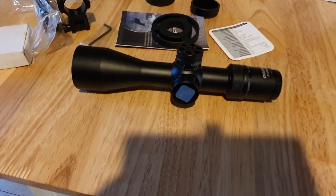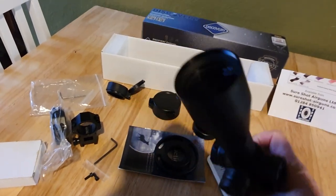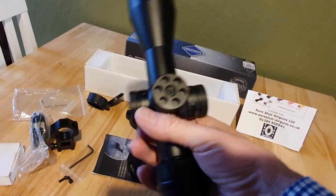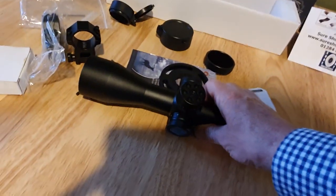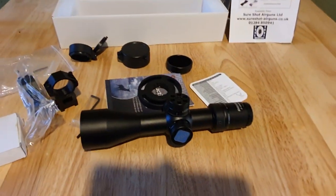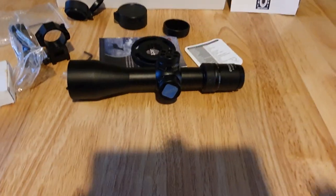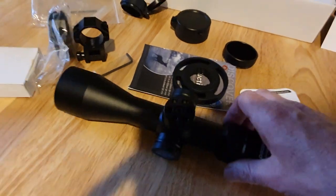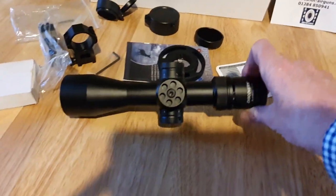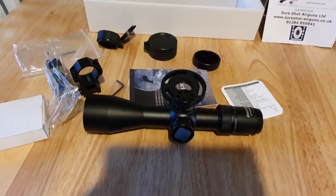So there you go — the Discovery VT3 scope, 3 to 12 by 44 first focal plane, and what a lovely lovely thing it is. It's very very nice and the optics are superb. It's an absolute bargain — to get a first focal plane scope with optics this good and a really nice reticle for the money, let alone with all the extras thrown in, you just can't go wrong. It does normally come with little red o-rings pushed into the turret holes, but I prefer it without — more subdued, looks dead classy. It's a lovely bit of kit. Thanks for watching, don't forget to subscribe.